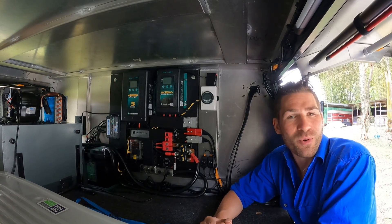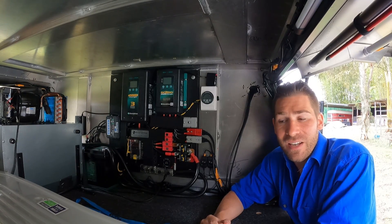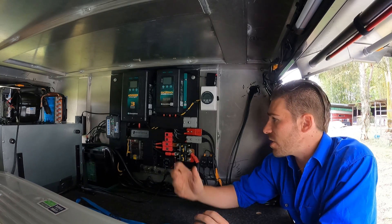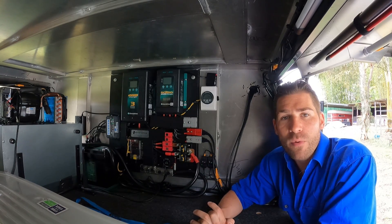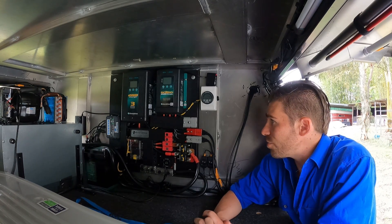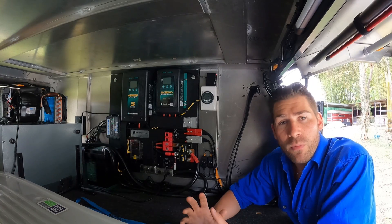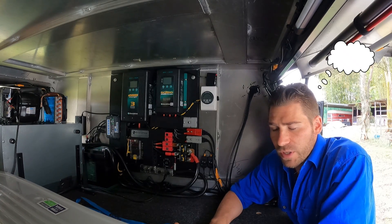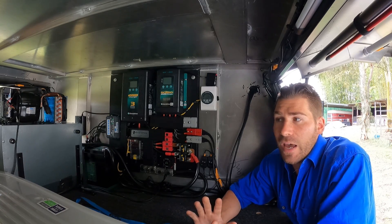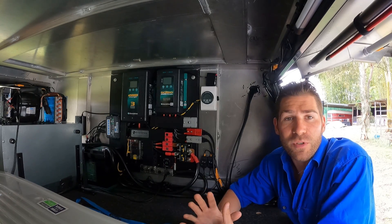G'day Off-Trackers! Welcome to another product review Wednesday. My Facebook reminded me it's been a year since I bought this Enerdrive DIY board, so I thought why not do a review on it. I'll be running through my thoughts on the board, anything I would change, and then give you some stats and general information.